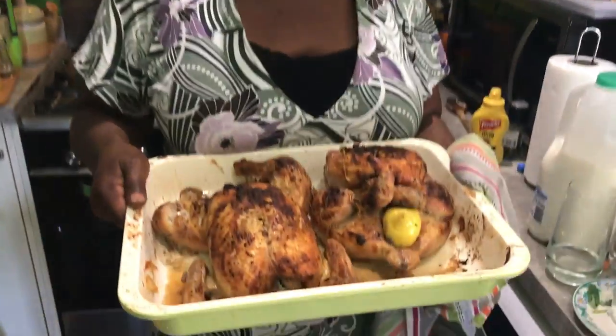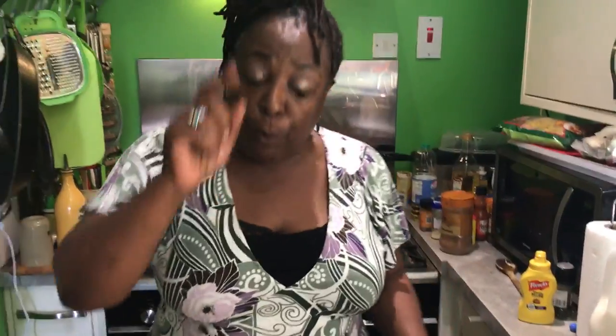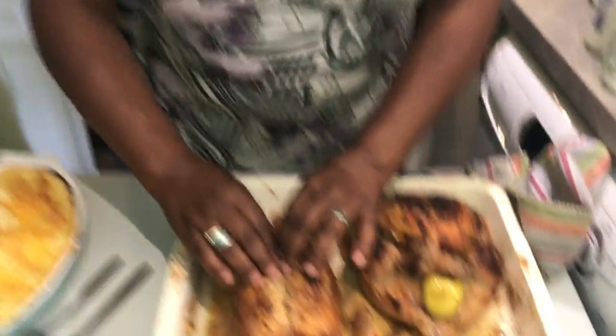Here we go — roast lemon and herb chicken! You students are going to love this. You know it's done when you give it a pull and the meat comes right off. You want it tender enough that you can pull it apart with your hands, in case you don't have forks or knives.